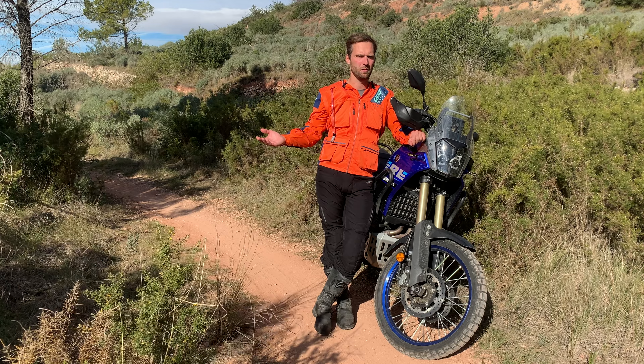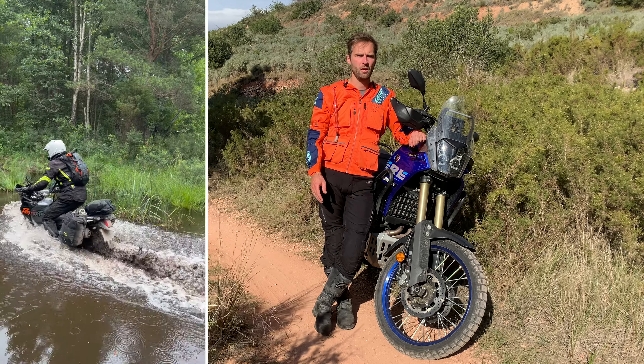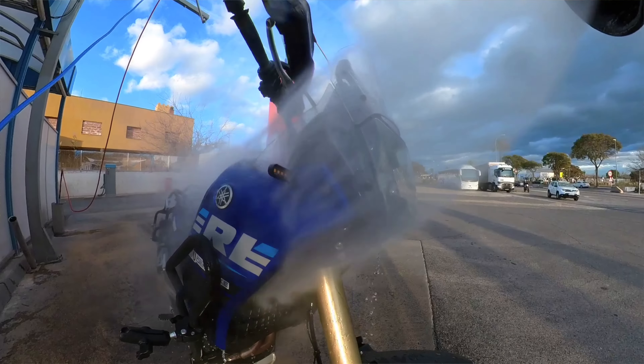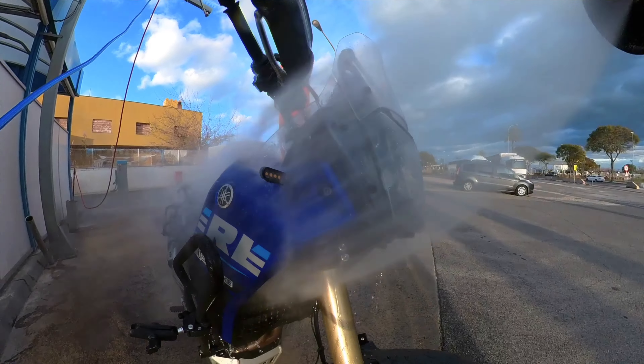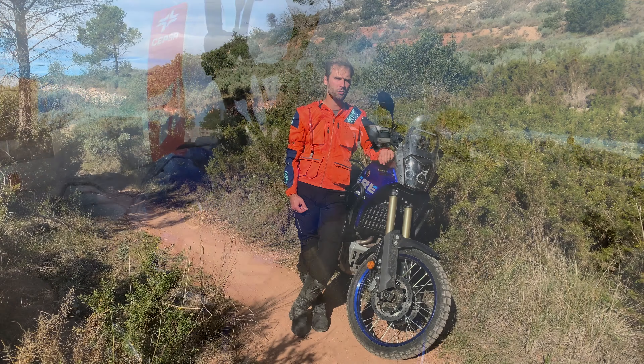They need to be waterproof. Water is the second most common killer of turn signals after bike drops. Water leaks can damage the PCB, make the wires corrode, resulting in short circuits or blown fuses. We made sure to create a design that will withstand the turn signals being submerged or washed with a high-pressure jet wash. The turn signal is sealed from all sides and the lens sits deep in the casing, which doesn't allow high-pressure jet wash to directly hit and damage the seal. We have tested our design under continuous pressure of 2 atmospheres for 24 hours.